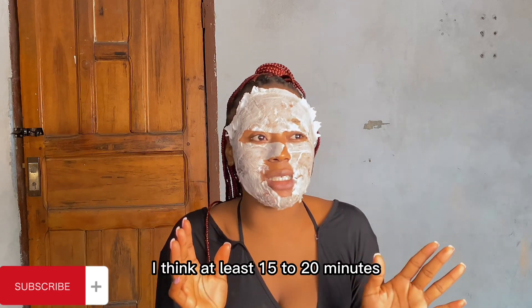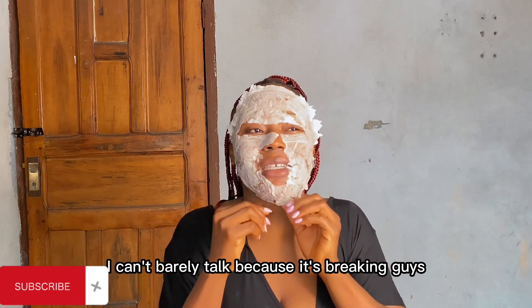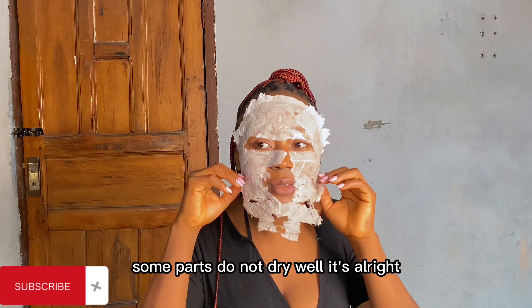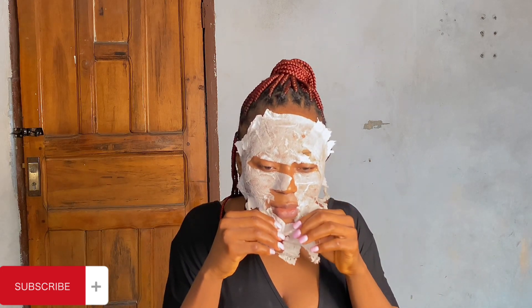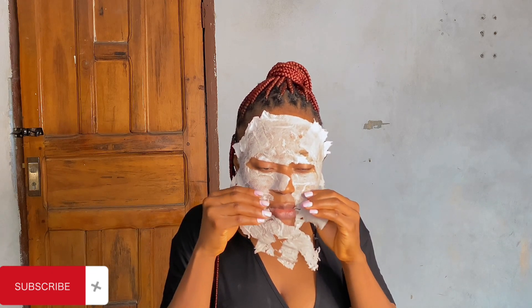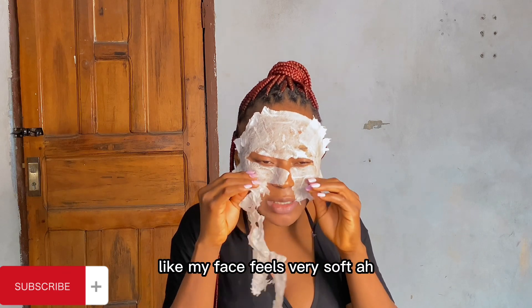So this has been drying for more than 15 to 20 minutes. At this point my face has taken everything - I can barely talk because it's tightening. So I'm going to try to peel this off gently. Some parts do not dry well, but it's alright. This feels very soothing - my face feels very soft.